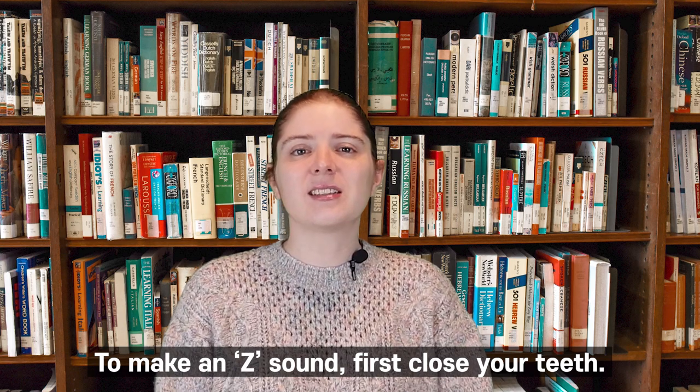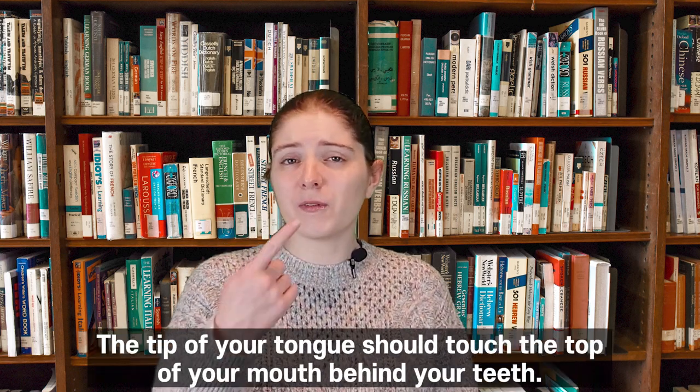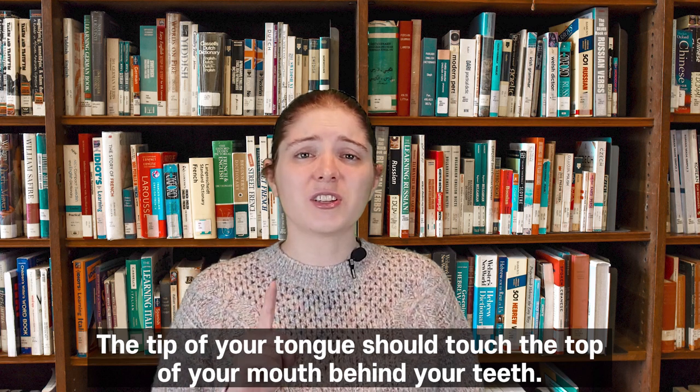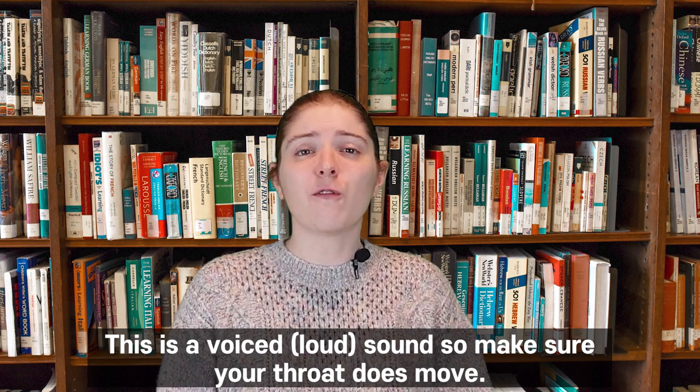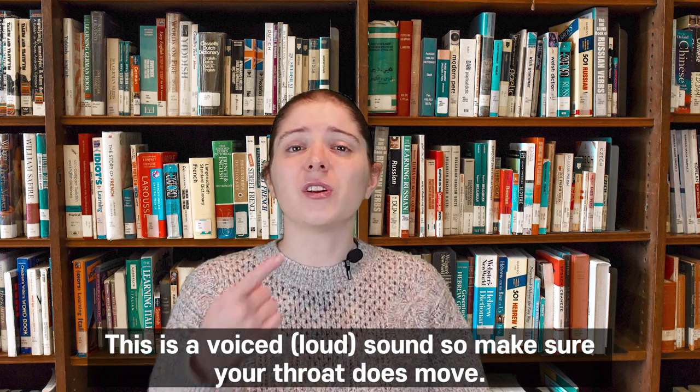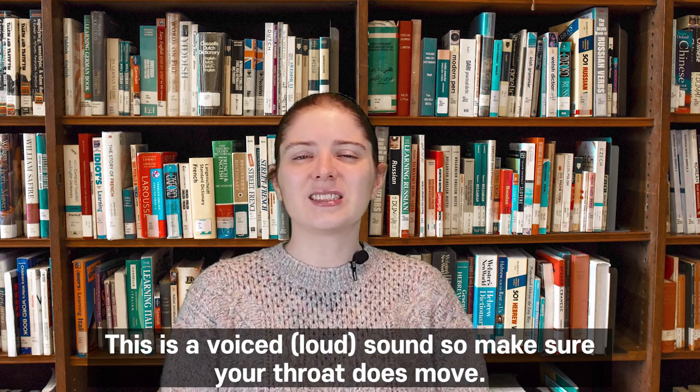To make a Z sound, first, close your teeth. The tip of your tongue should touch the top of your mouth behind your teeth. This is a voiced sound, so make sure your throat does move. Zzz, zzz.